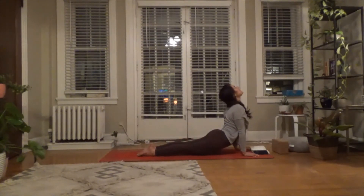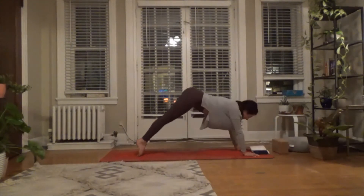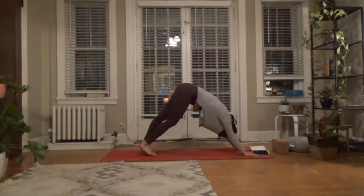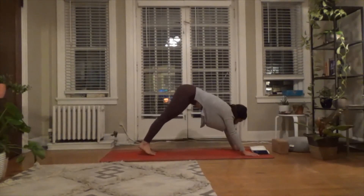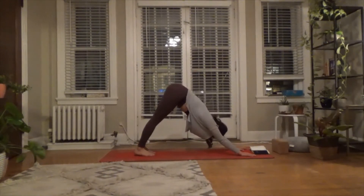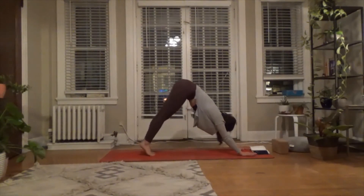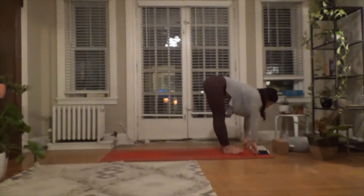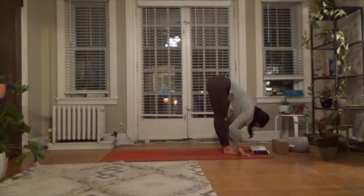Opening up the heart on that inhale. Exhale — down, retreating to dog, hips up and back. Great job. Take a deep breath in, slow breath out. Travel forward towards the top of the mat however you choose to arrive — stepping, hopping, or jumping. Inhale, exhale and fold.